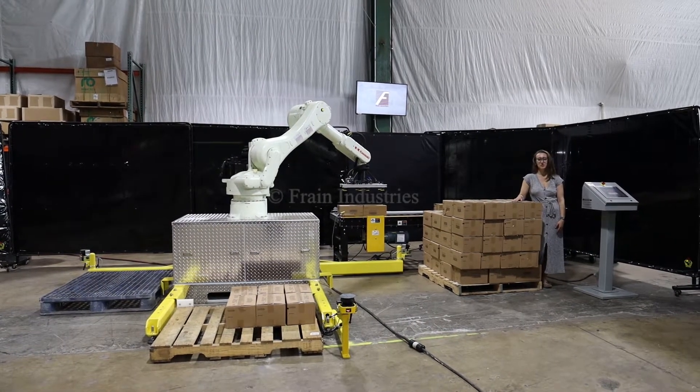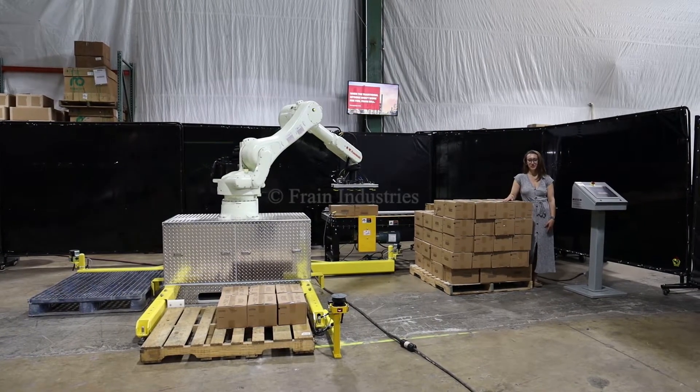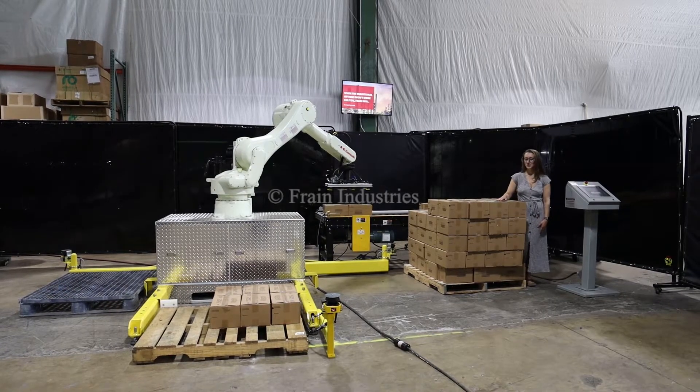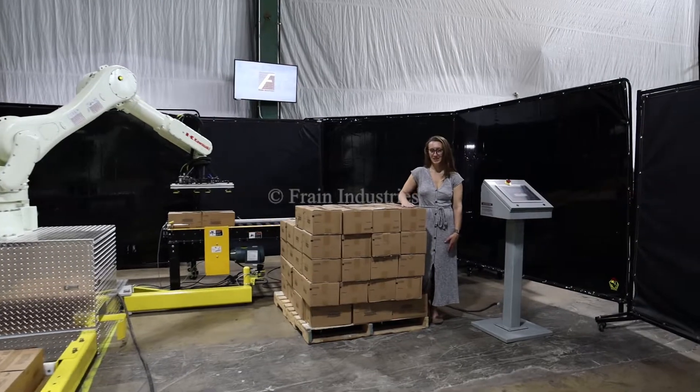Today I'll be cycling your BTB Solutions palletizing system. This machine is currently set to three-phase for 80 volts. We recommend reading the manual in its entirety before powering on the machine. Systems like this are capable of running a variety of cases, and today we'll be palletizing these cases.